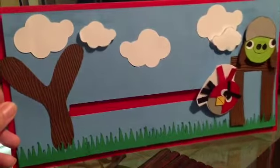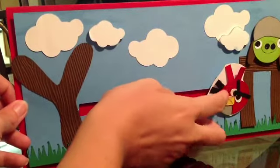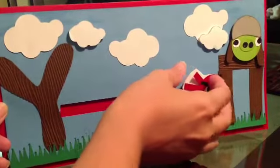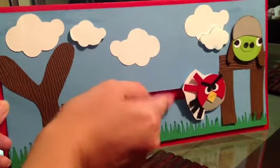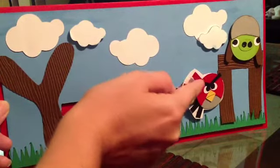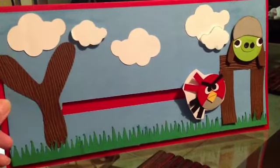I made all the pieces pretty much on my Cricut. I used a punch for the Angry Birds and I just had to put a white behind him for the little feathers and stuff because it was getting stuck in there.